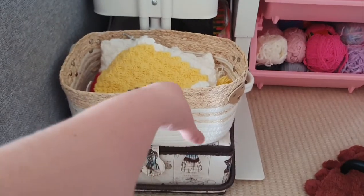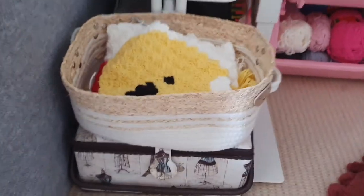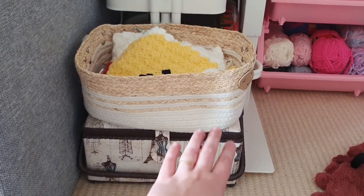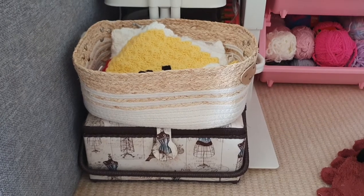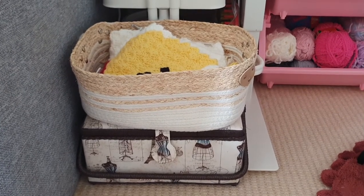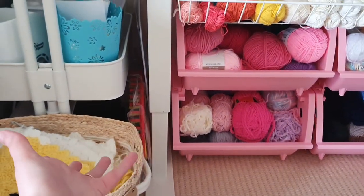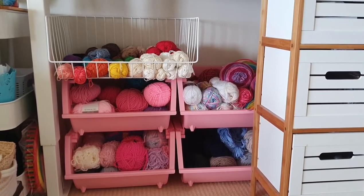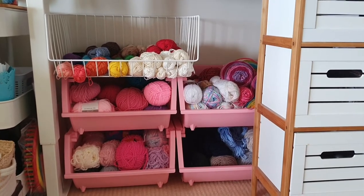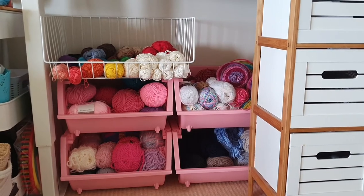Down here I have a big basket for my personal work-in-progress projects, which currently is my C2C. In this bottom one I have extra crochet stuff I don't use daily, like pom pom makers and those sorts of things. On the side I also have my looms because they don't fit in anything. And I know what you all really come to see is the yarn storage, because that's what we all love to look at - I'm obsessed with staring at other people's yarn storage.